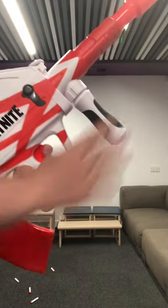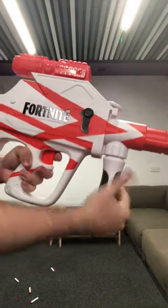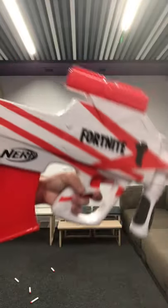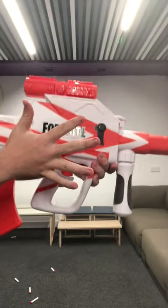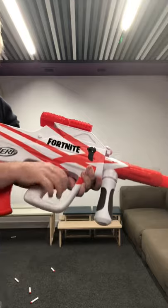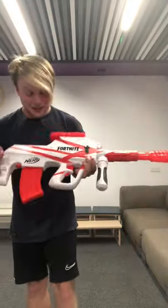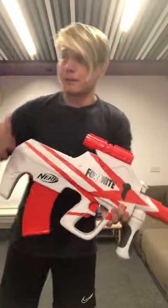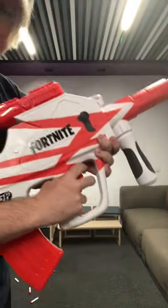Moving on to the grips, we see we have a nice front foregrip here, again completely fixed in place. It's nice and firm. Then we get to the main grip, and this is where I'd like to highlight that if you have big hands — I have quite small hands — this is going to be a very cramped area for you. It's kind of the perfect size for my hands, but if you're a much bigger person, say like six foot tall, this sort of grip might start getting really crampy.